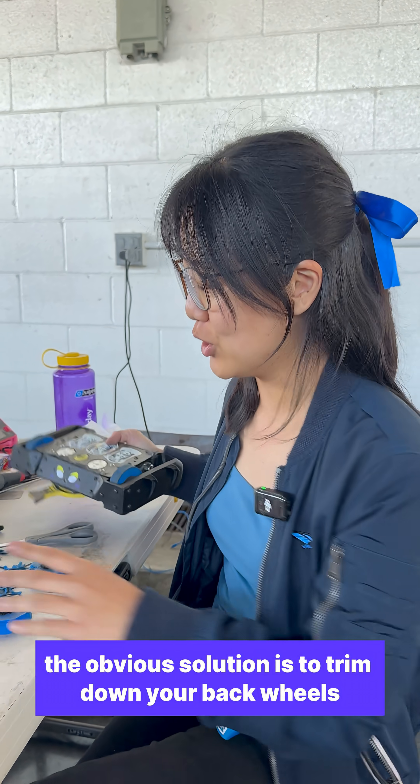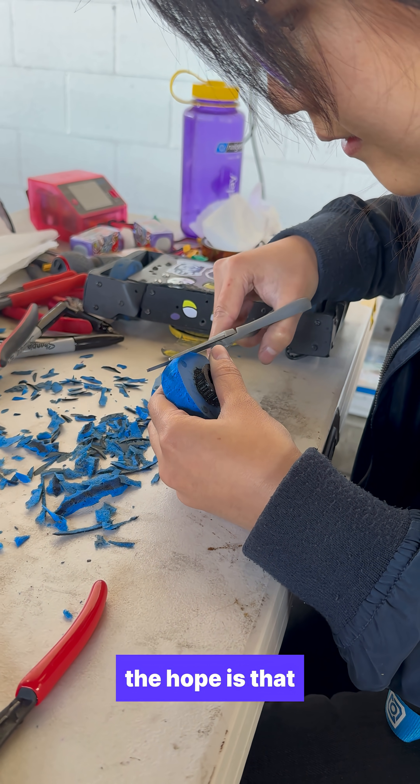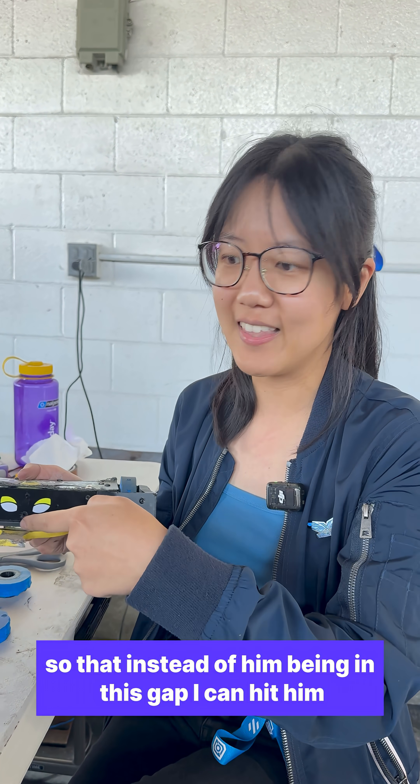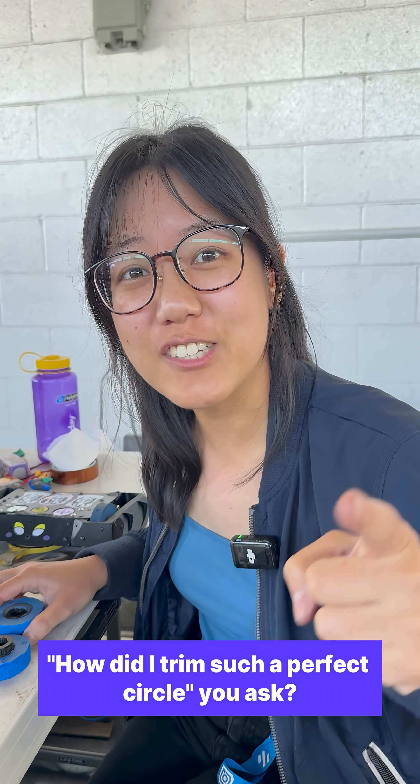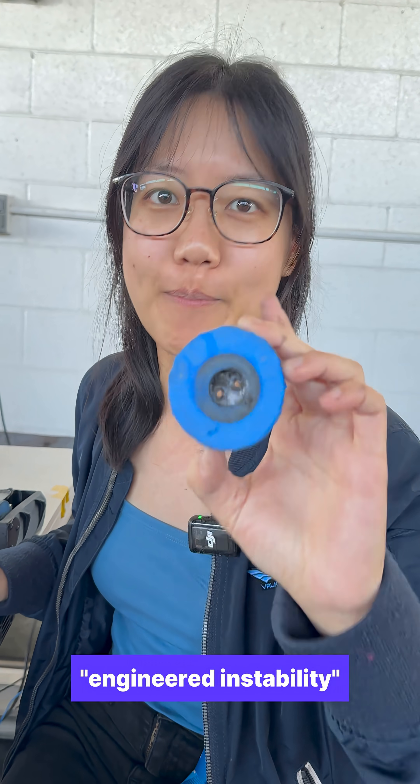The obvious solution is to trim down your back wheels so that when I put it on, the hope is that it tips my blade up slightly so that instead of him being in this gap, I can hit him. How did I trim such a perfect circle, you ask? I didn't. This is not a perfect circle, but this is called engineered instability.